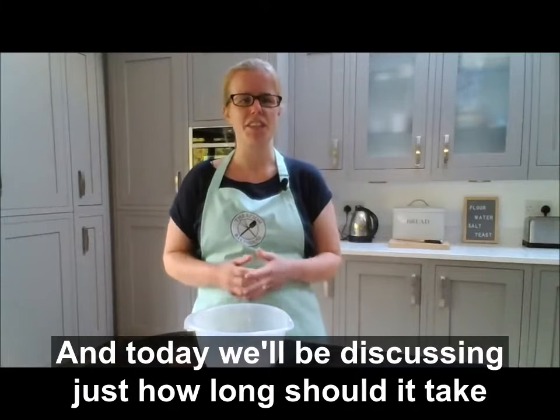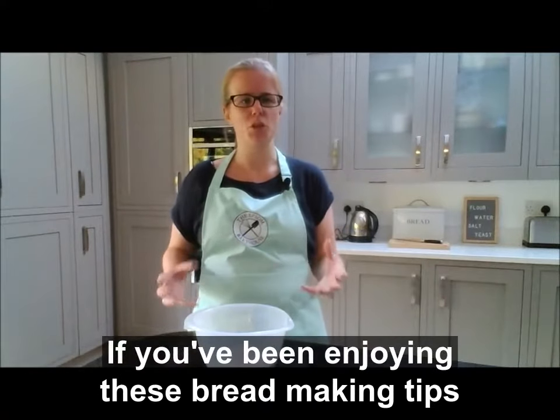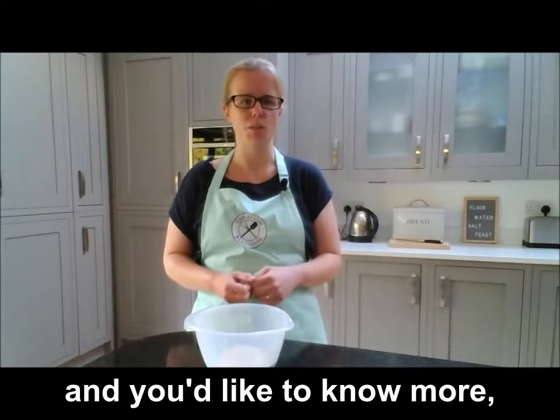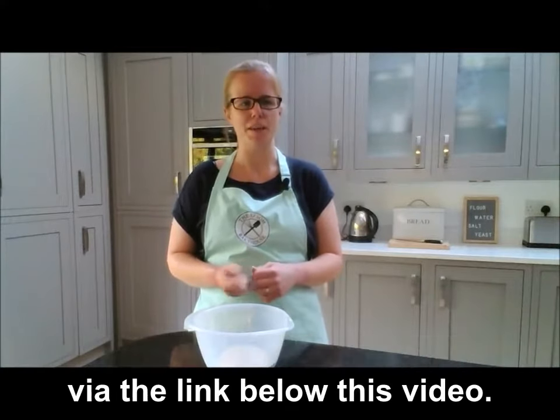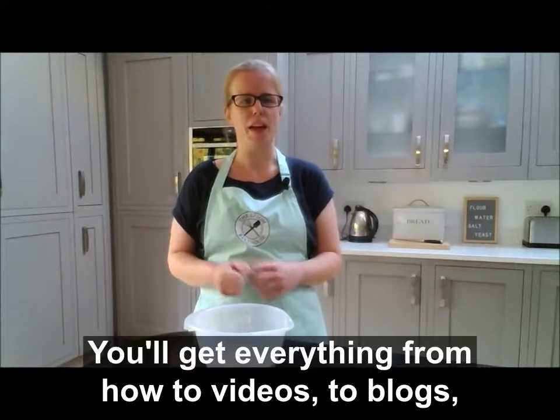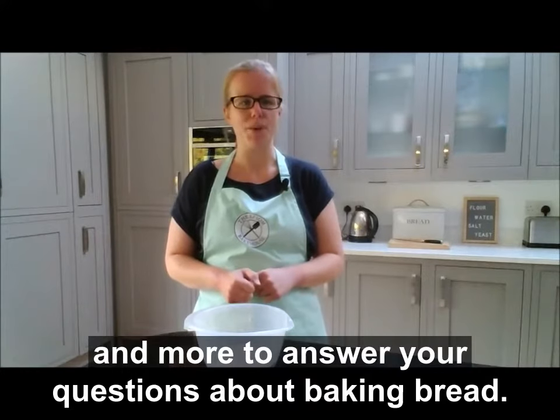Hi, I'm Rhiannon from the Epson Bakehouse, and today we'll be discussing just how long it should take for your dough to rise when you're baking bread. If you've been enjoying these bread making tips and you'd like to know more, you can sign up for my top 5 bread making tips via the link below this video — you'll get everything from how-to videos to blogs and more.